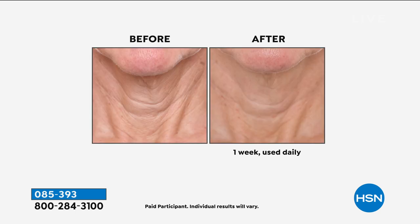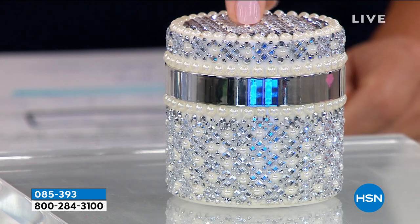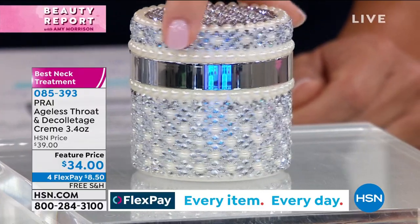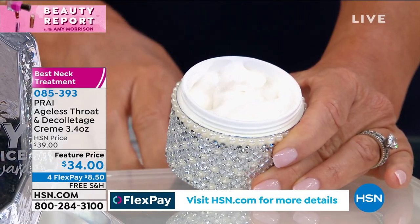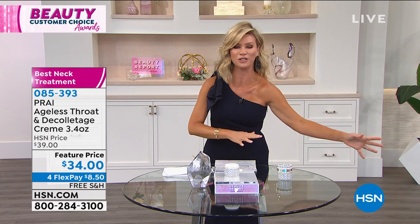Look at the before: vertical lines, horizontal lines, sagging, hanging, thin skin. This is a big customer pick — our customers rated this the number one best customer choice neck and deck cream. And this isn't one or two ounces — this is 3.4 ounces in a limited edition pearl jar. One ounce sells for $30, so 3.4 ounces should be $102. Today, with free shipping and handling and four interest-free credit card payments, it gets home for $8.50. I've been using this for over 10 years.